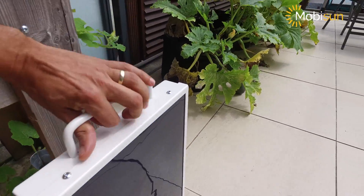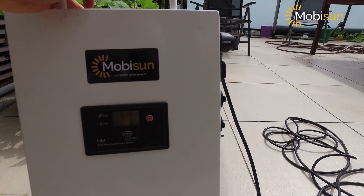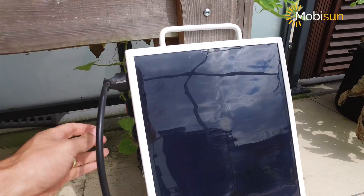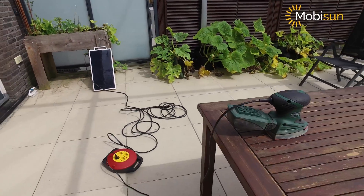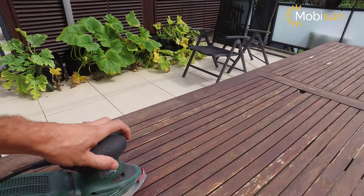We still have, as you can see, 93% of solar battery power left in order to do the sanding job. But first we have to pull the switch, and then we are ready to sand the whole table with this 160 watt sanding machine on pure solar power.